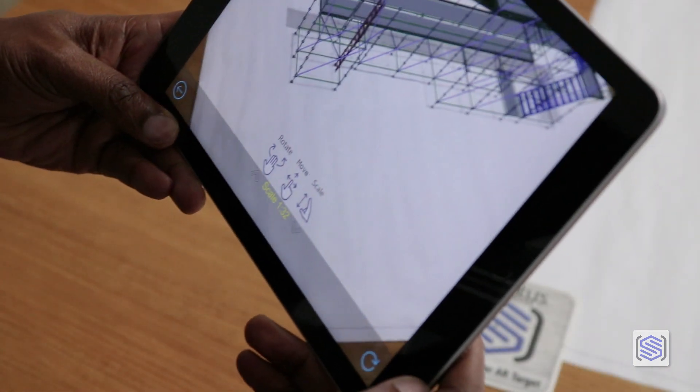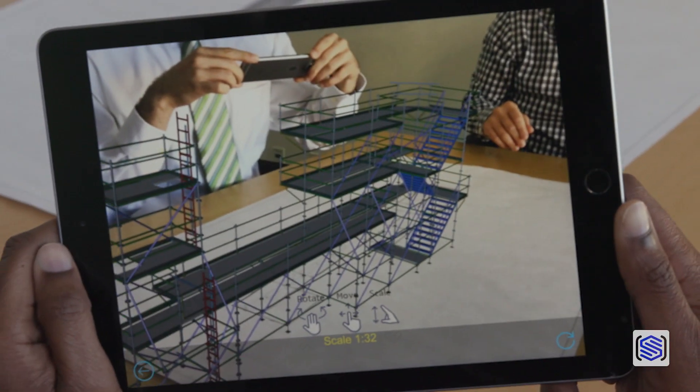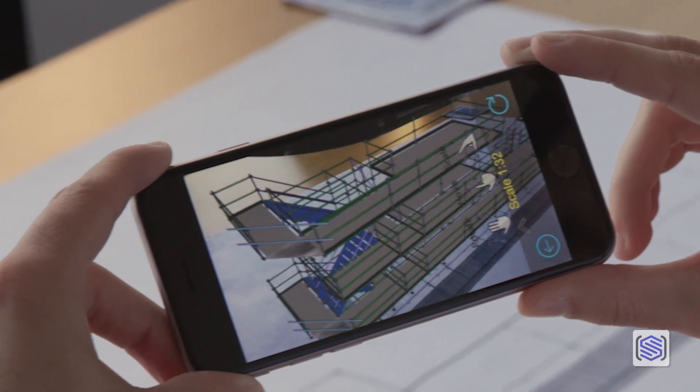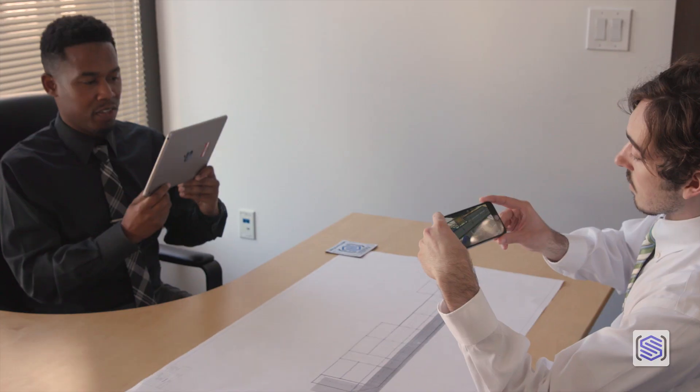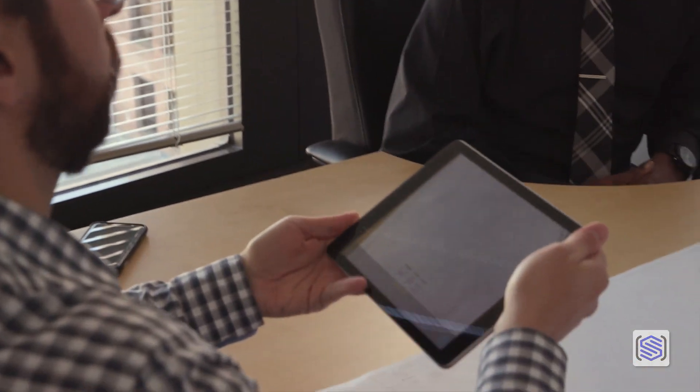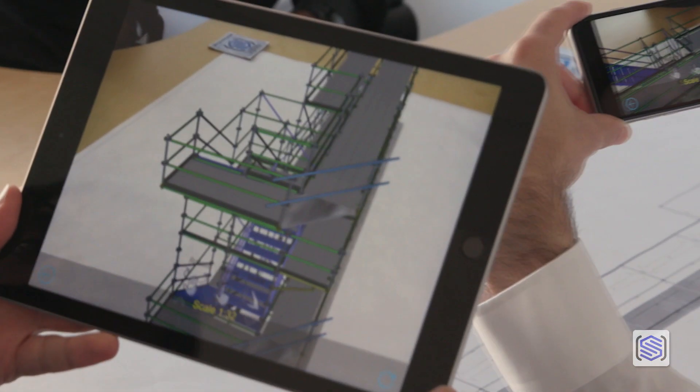Just point your phone at the target and Scaffold Viewer will figure out the rest, allowing you to review your scaffold in full 3D standing on top of the page. This is a great way to explore your scaffold plan with customers, workers, or scaffold users.